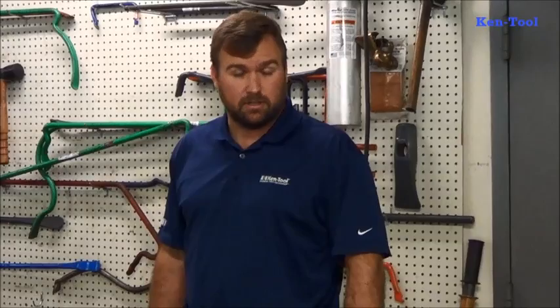I'm Steve Binn with Kentool. Today we're going to do a quick product line overview for all of the items in the Kentool line. This video is designed for any new sales rep who's just been introduced to the Kentool line, any manufacturer rep that perhaps just picked up the line, or anyone new to selling HD equipment and HD tools.